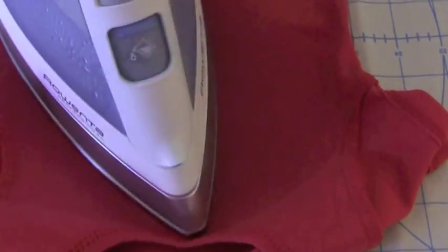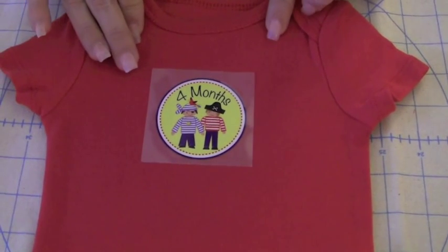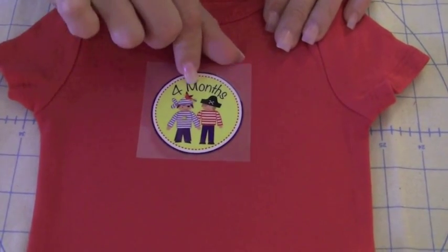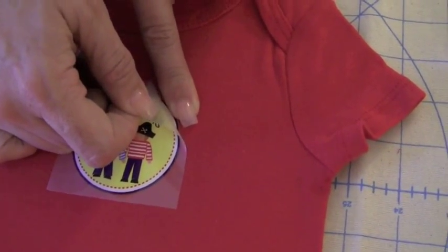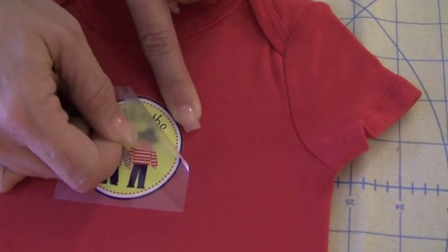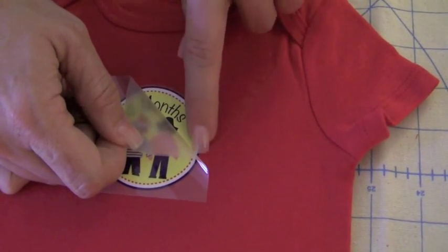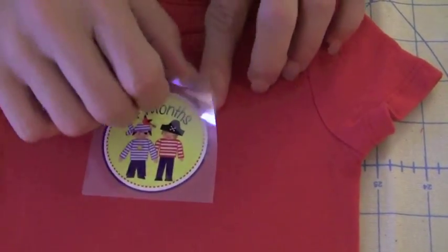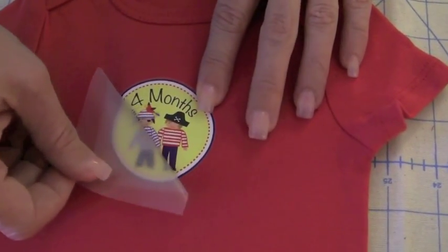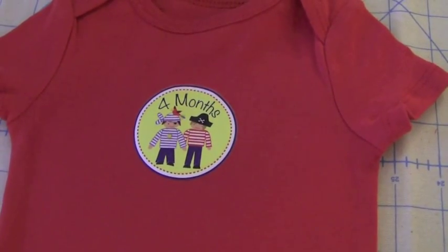Once we've ironed for 10 seconds, lift and remove the iron and let your garment cool down before moving to the next step. Now that our garment and iron-on is cool to the touch, we're ready for the next step. Come over to a corner and lift up, placing a finger very firmly at the edge of where the iron-on meets the transfer paper, and slowly peel it back. If you see that your iron-on is lifting up, push it back down and repeat your ironing process. If it is cleanly releasing from the design, continue pulling — and there you go. Now you have a beautifully decorated onesie to give as a gift or keep for your child.